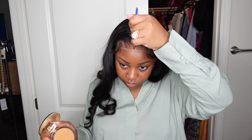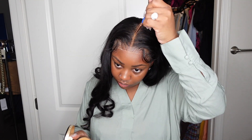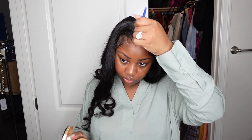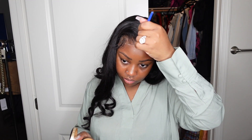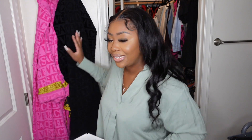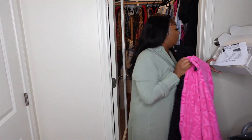Next we're going to go in and add powder to the parting. Lately I've been into powder in the parting — for a while I was working with concealer; they work interchangeably and I love them both, but lately I'm on a powder kick. I'm also going to add powder in the hairline. Everything I'm using is linked in the description box.